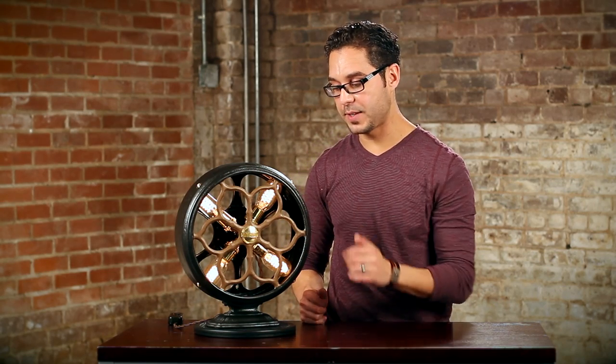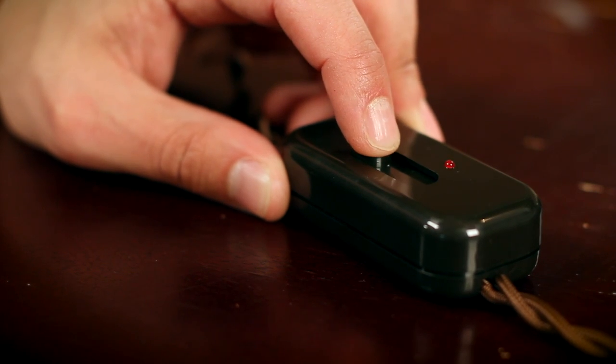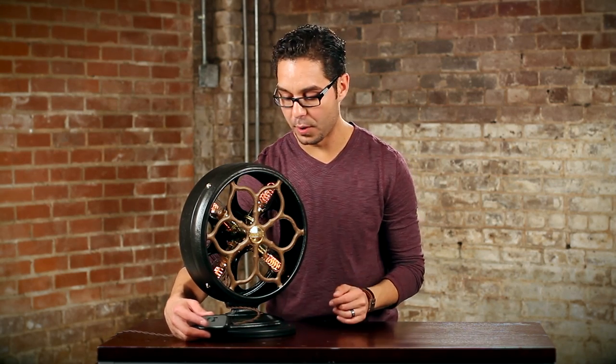These are 40 watt bulbs — the highest wattage that they come in — but I have it on a dimmer switch on the cord. So you can take it all the way up and get a nice bright light if you want, or take it all the way down, dim it down, and you can really see the spiral filament on the bulb and kind of set the mood in your home.